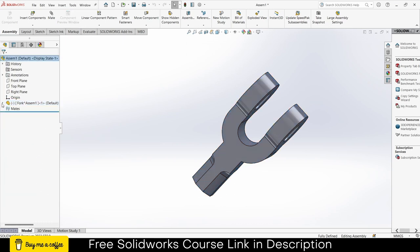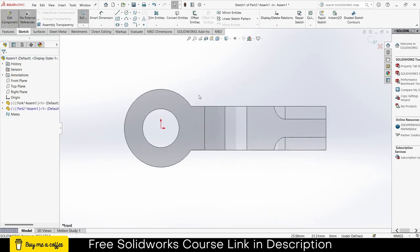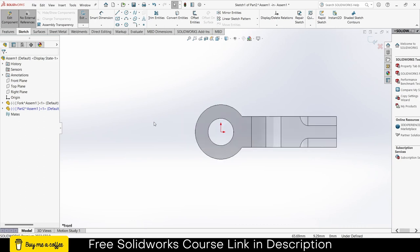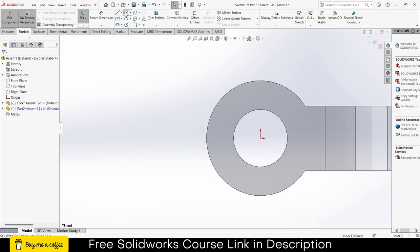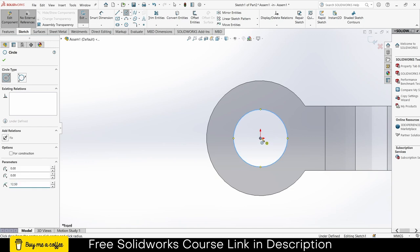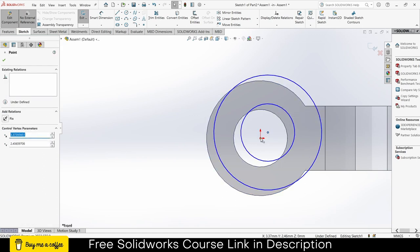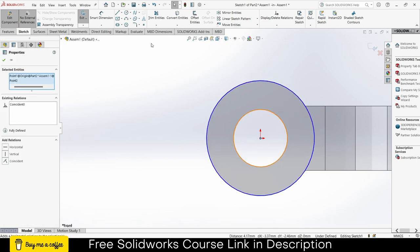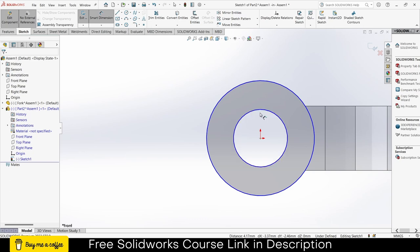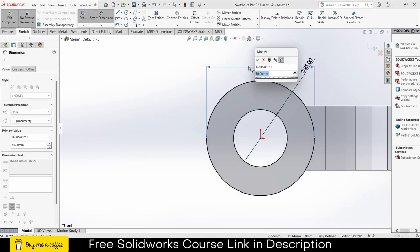Click on Insert Components, click on New Part, select the front plane, press Ctrl+8. Make sure no external references is checked on, else you will face a lot of issues. Draw a circle here, draw another circle. By pressing Ctrl, select these two points and make them coincident. Click on smart dimensions — 25 is OK, 50 is OK.